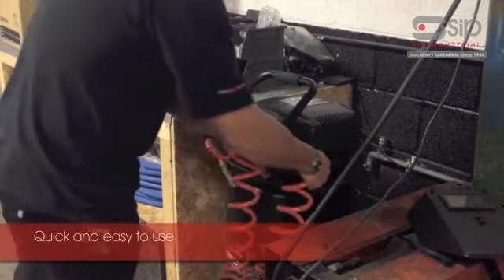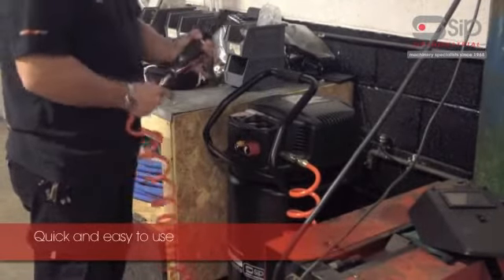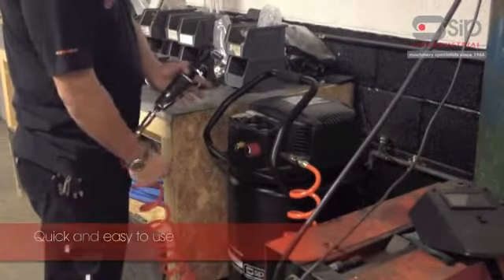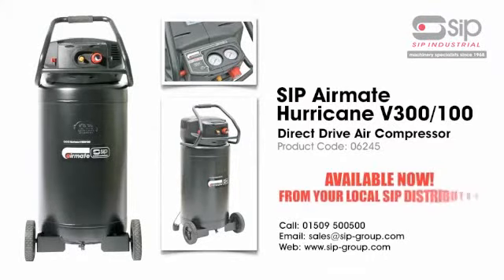Perfect for a range of air tools, from impact wrenches to spray guns, the SIP AirMate Hurricane V300-100 vertical compressor is a necessity for small garages and workshops. Available from your local SIP distributor today.